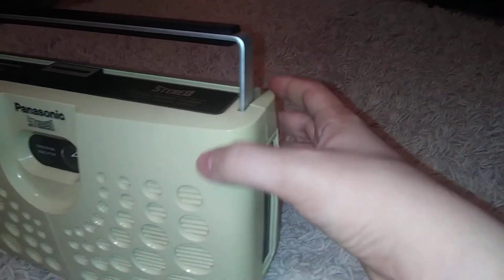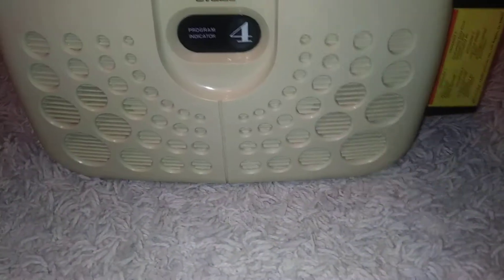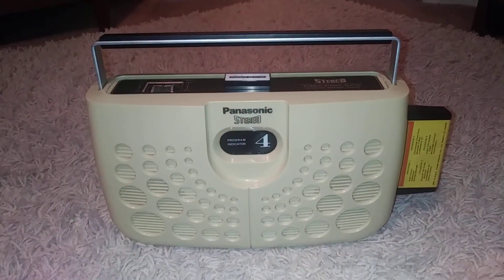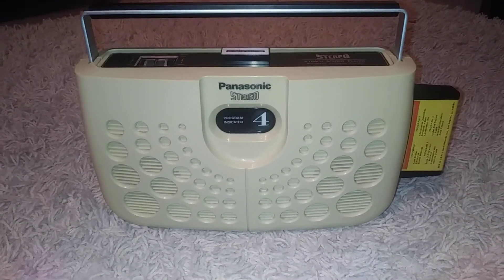I got this — I just saw this in the back corner of the store for like 30 bucks, and I was like, oh, I have to have that. It's got a dust cover, put the tape in, and it sounds amazing.